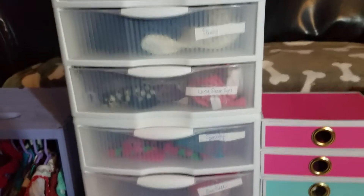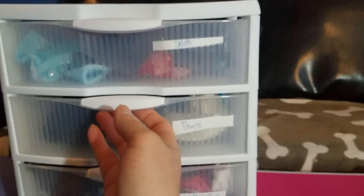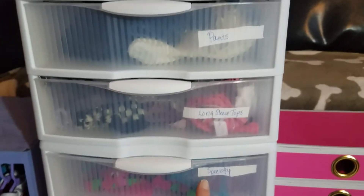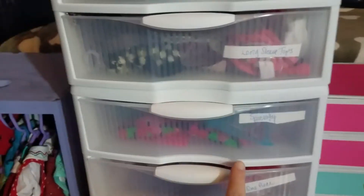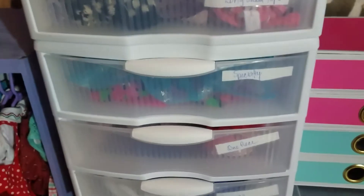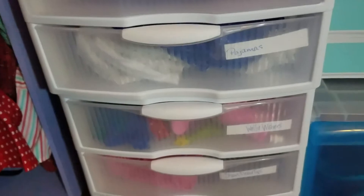Then I use these Sterilite drawers — I might be mispronouncing that, sorry — and I've labeled each one with what it has. You can see this one's pants, skirts, and long sleeve tops, which is getting really full so I'll probably need to get another one. Specialty is like our Elsa dress and things special to a specific character. One-pieces are like swimsuits and leotards, and pajamas — we have a whole drawer of Wally washer things.